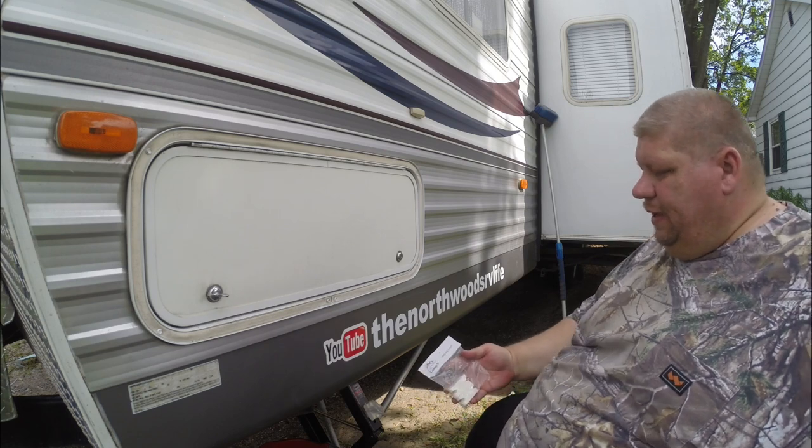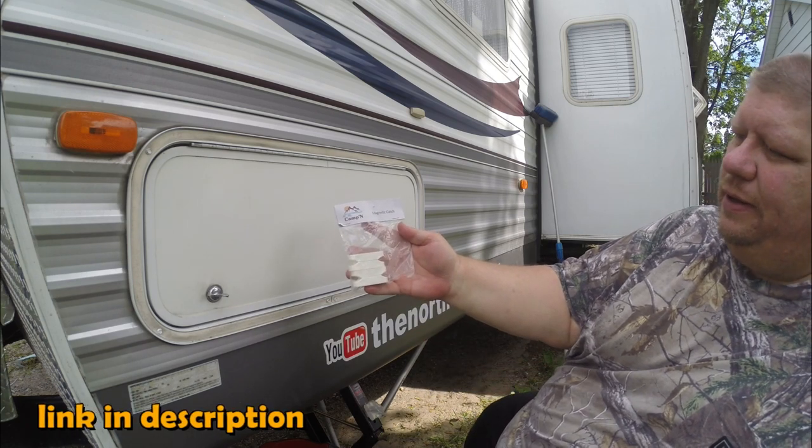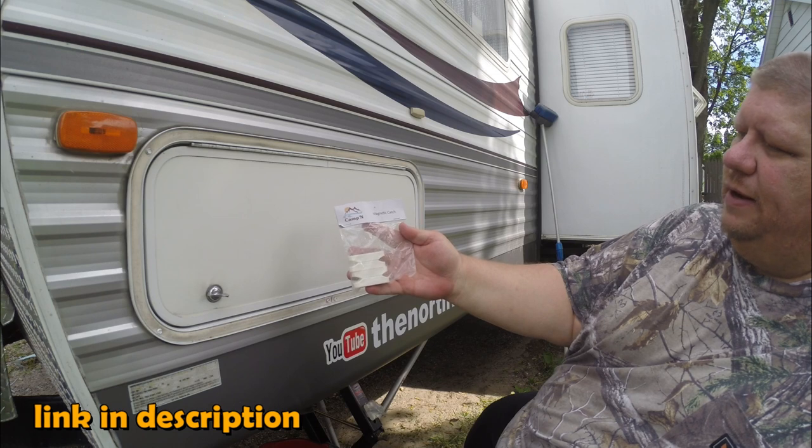What we're using today is a product that I bought on Amazon, and it is made by a company called Campin — it's a magnetic catch latch.